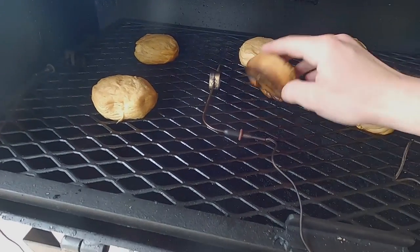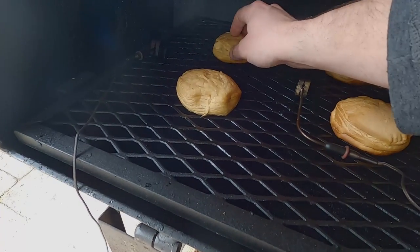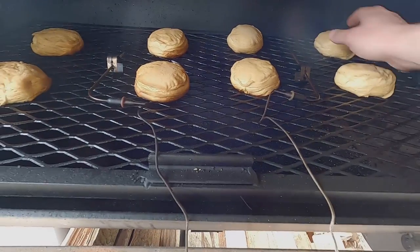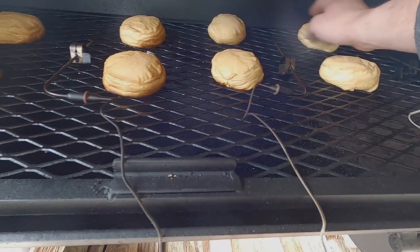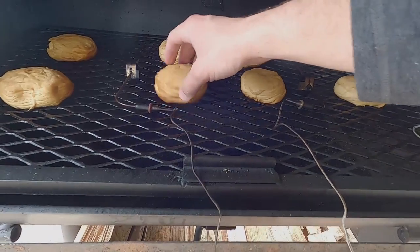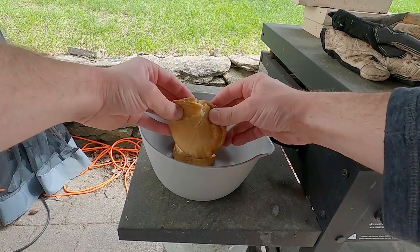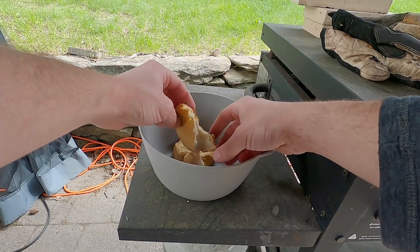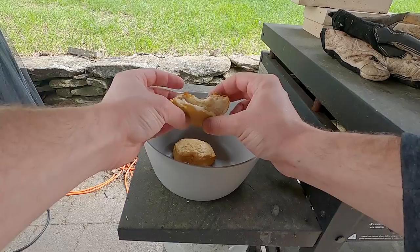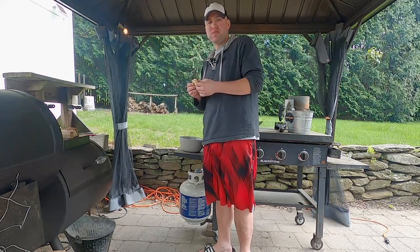Checking on the biscuits — this one, that's done without a doubt. This one, done. This one still feels a little soft. These over here still feel a little soft too. Let's take the done ones off. Opening one up — nice and fluffy, pull apart, delicious. Smoked biscuit. Pretty good.